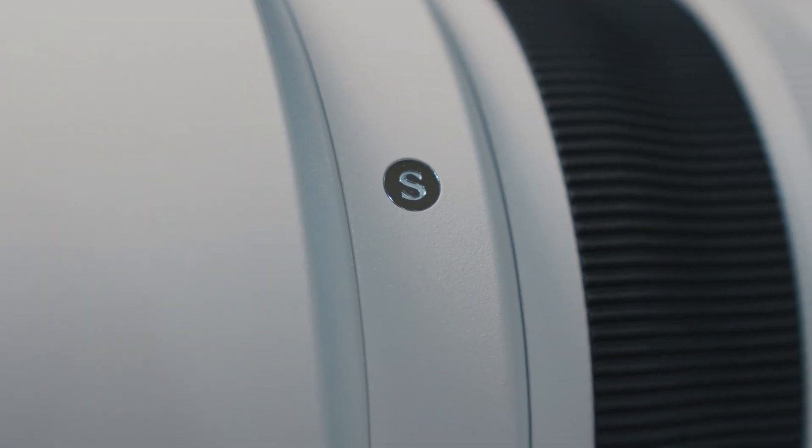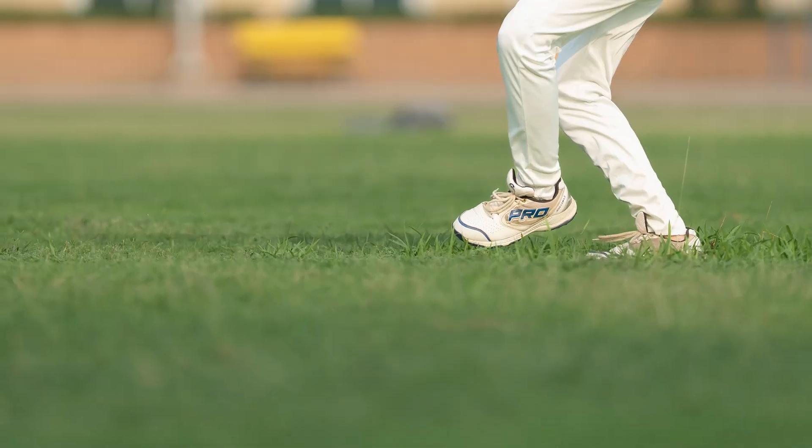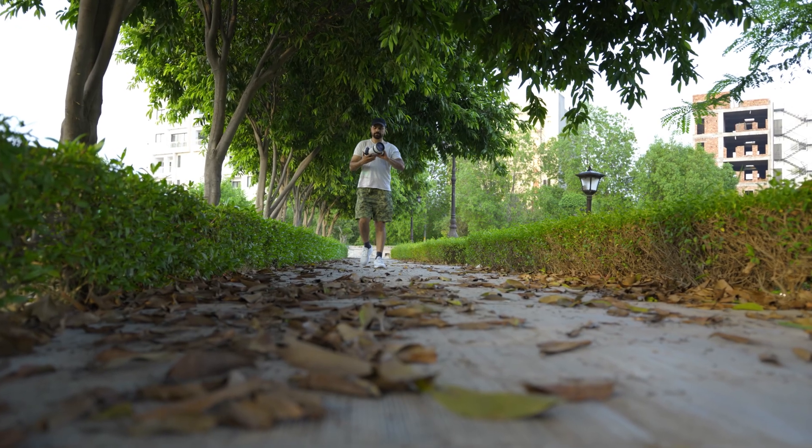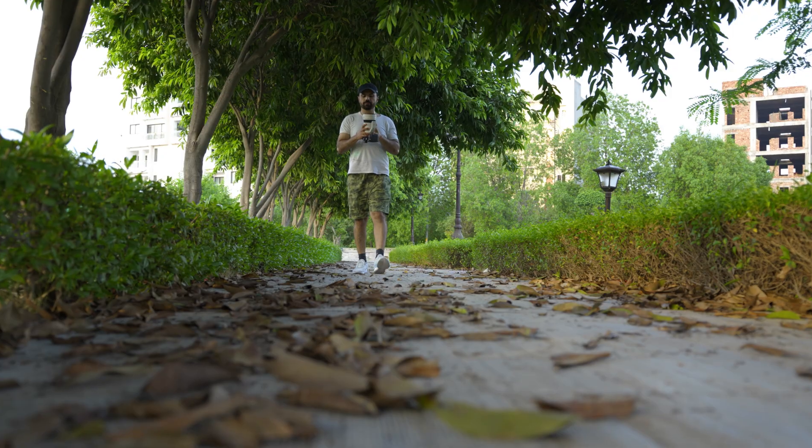It's part of Sigma's Sports line, but don't let that label fool you. With its insane compression and beautifully blurred backgrounds, this thing works just as well for portraits or fashion as it does on the sidelines. It's not exactly ideal weather here — hot, humid, and there's no sports or fashion action going on — but honestly, I don't think this lens cares. Let's roll.